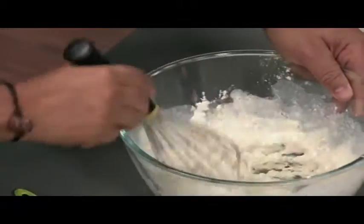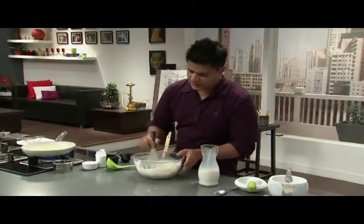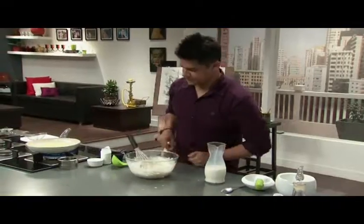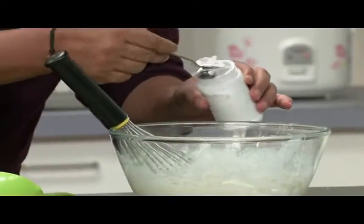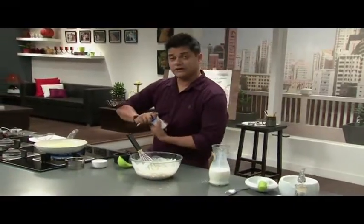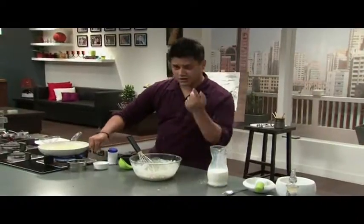Let's go. And let's not forget our trick — the most important one. Baking powder, about that much. And a pinch of baking soda — it should really be just a pinch. You can avoid it if you don't like it.